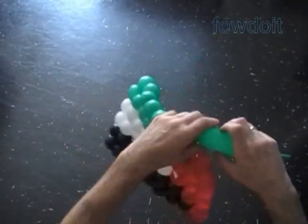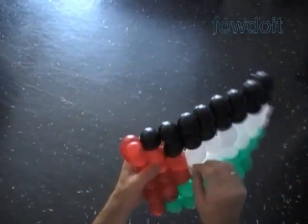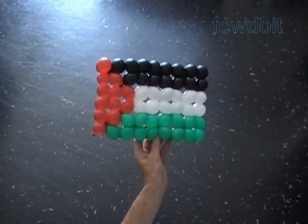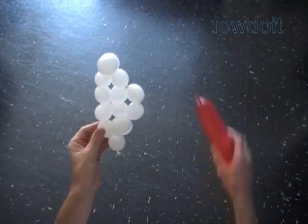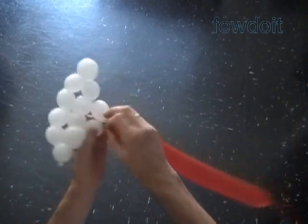Here we got to the last bubble. Congratulations — we have made a rectangle with size six by nine bubbles. We used colors to represent the flag of Palestine. In the following example, we are going to use the same size white triangular shape with one red and one blue balloon.